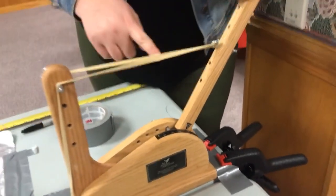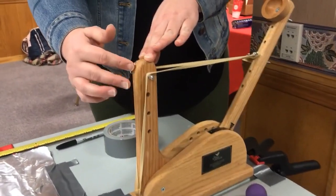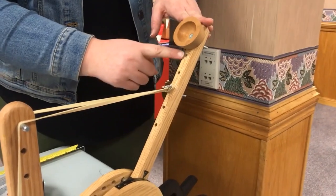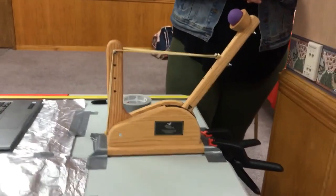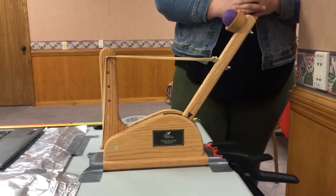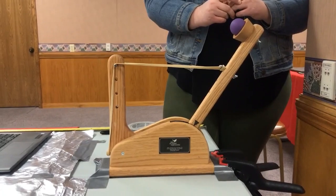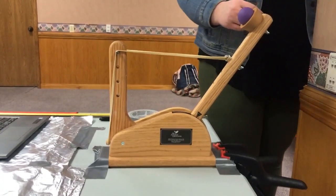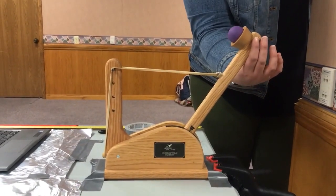We have three different variables we're going to be changing. The first is the stop angle — on the catapult arm there's an arrow pointing to different measurements, and for this first shot we're going to do it at a stop angle of 125. The second variable is the tension pin, which has four different levels; this first shot will be at tension number four. The rubber band pin has five different levels, and for this first shot we'll do it at level three. As she takes the shot, I'm going to film the catapult because movement or jostling could add variation to an actual shot.